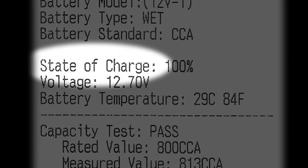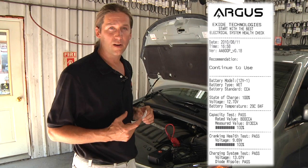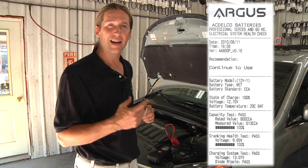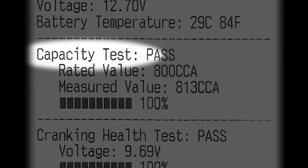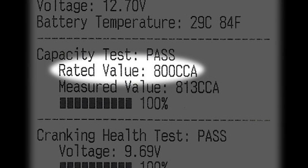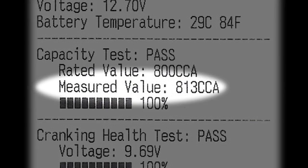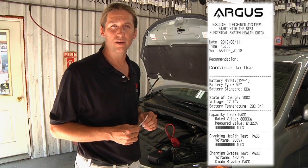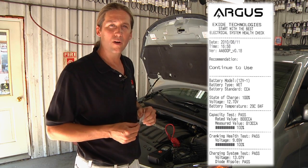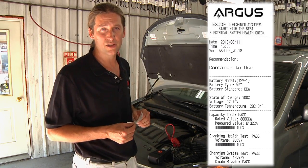We've got the state of charge test. State of charge is important because the results of any test are going to vary based on how charged the battery is. Second is the battery life or capacity test. We compare the specification in cold cranking amps to the measured cold cranking amps that we test in the battery. The third is the cranking health test — this Argus-specific test uses the load of the engine to see how hard or how easy it is for the battery to turn over the specific engine that it's attached to.